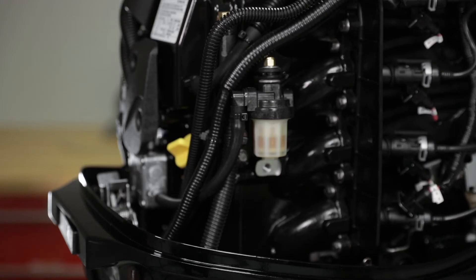It is important to visually inspect for fuel leakage from the filter by squeezing the primer bulb until firm, forcing fuel into the filter.